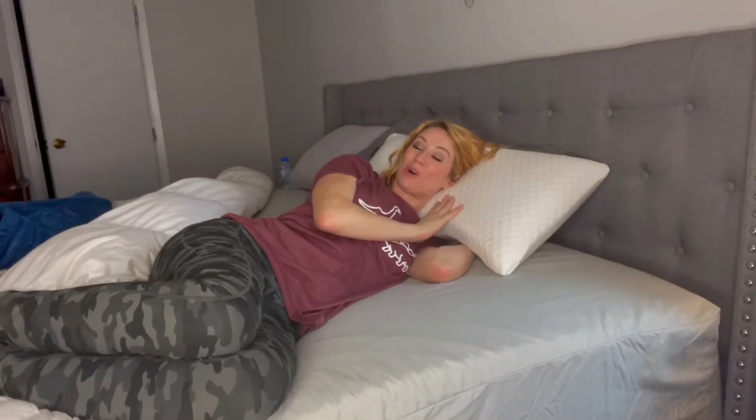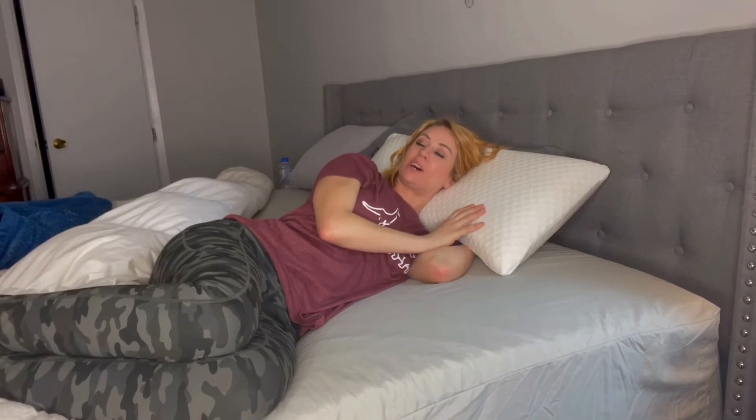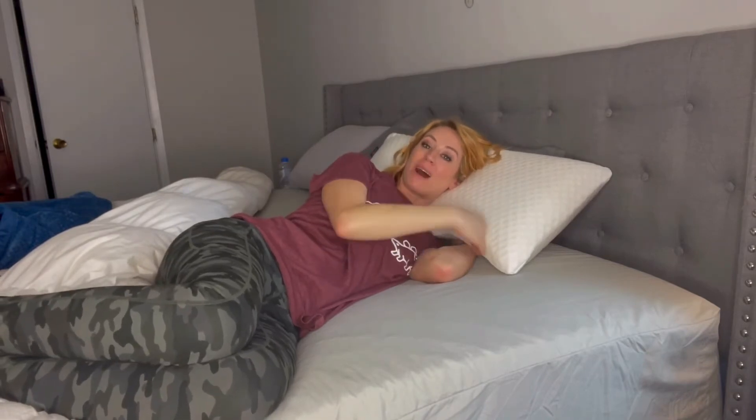Hi, you guys! I'm here and I wanted to talk to you all about this pillow. I am a side sleeper, and this pillow has been amazing for me with how it is curved. Let me go over a few of the features.